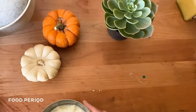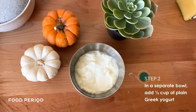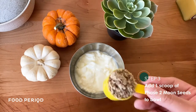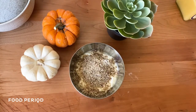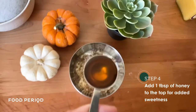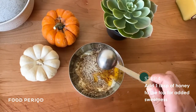Just put that to the side and then I get a half cup of plain Greek yogurt. Next I get about a scoop of grounded phase two moon seeds and I add it to this bowl. After that I get about a tablespoon of honey just to make it a little bit sweet and I just add it to the top.